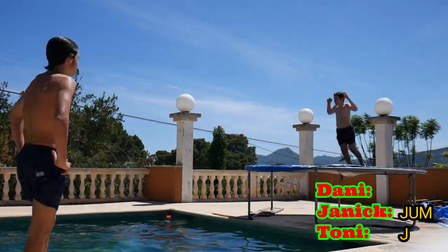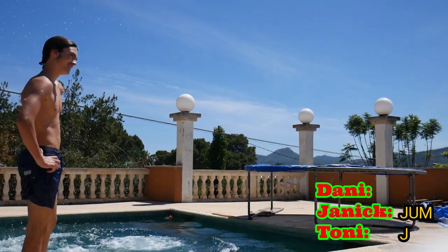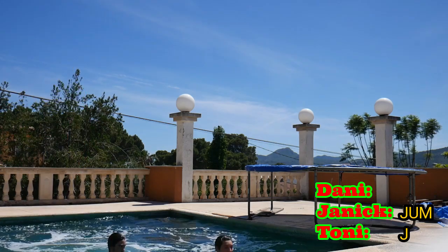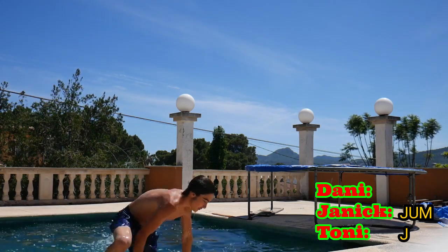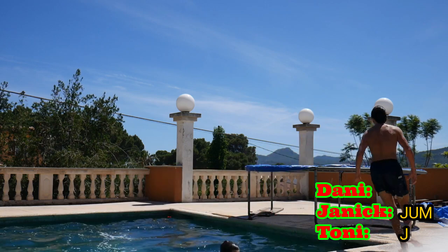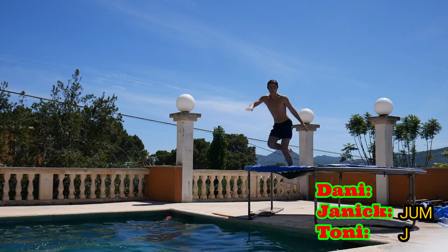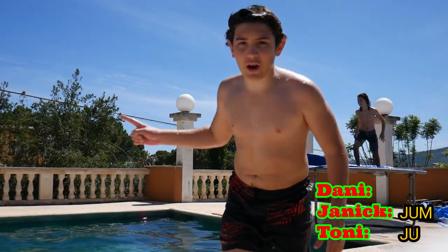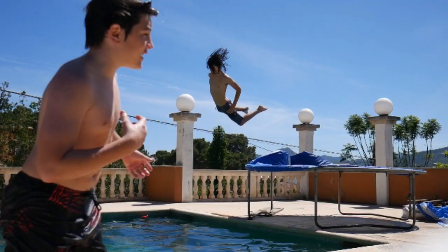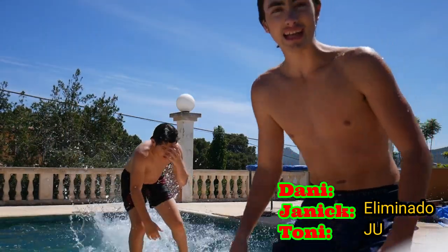Frog flip 540. Tienes todo debido. Ahora tienes que hacer un super edit. Dani, haz un edit. He hecho el 540. En parar, el otro. Tony lleva J.U. y yo nada. Eliminado.